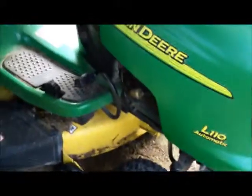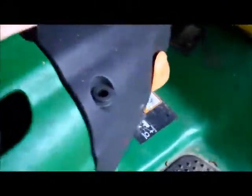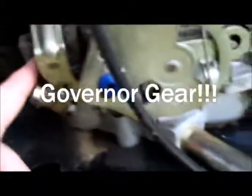Now over here, this used to be daddy's mower. This is an L110 John Deere, it's about a year newer than the other one, and it runs pretty good — no problems with it. I just had the governor speed control replaced on the carburetor. Other than that, everything's going fine with it.